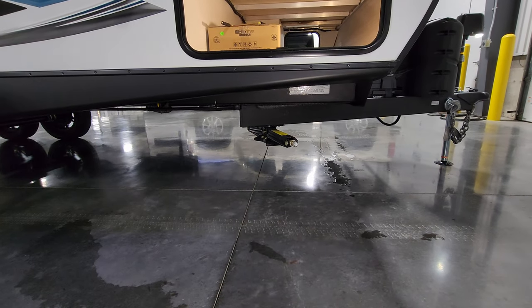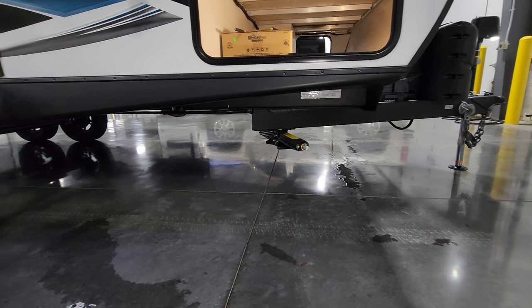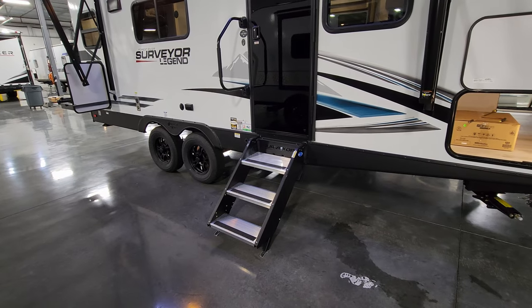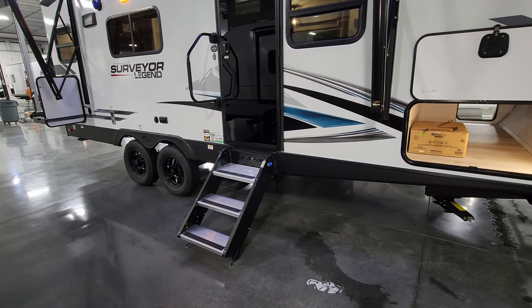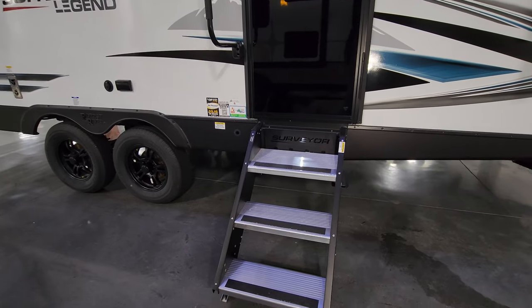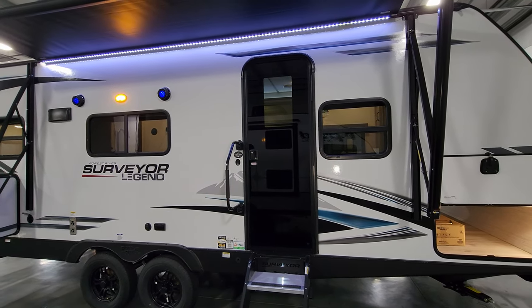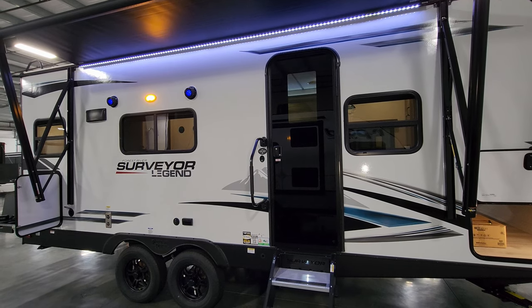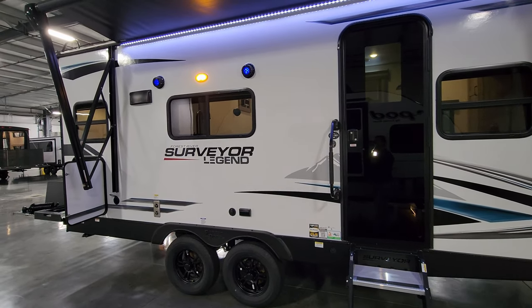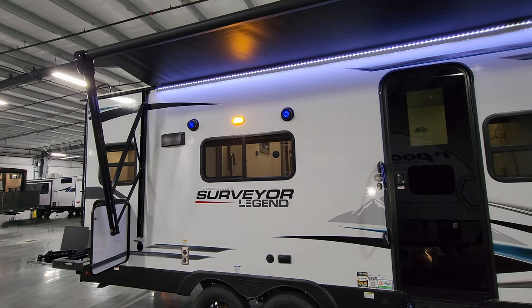Standard on the unit are four heavy-duty scissor jacks that come with a bit you can stick in a cordless drill to zip them down. You have the heavy-duty Mor-Ryde entry step — these come down and touch the ground, rated for 500 pounds, and are adjustable depending on your campsite terrain. There's also a little light underneath. You have Tinted safety glass windows, tinted safety glass entry door, and a large folding entry handle. There are a couple of outdoor speakers and a porch light — so you have both the LED light strip and the porch light, where a lot of brands only do one or the other.